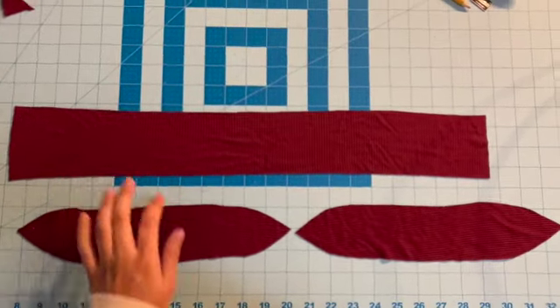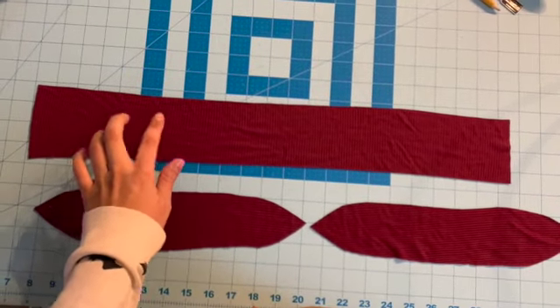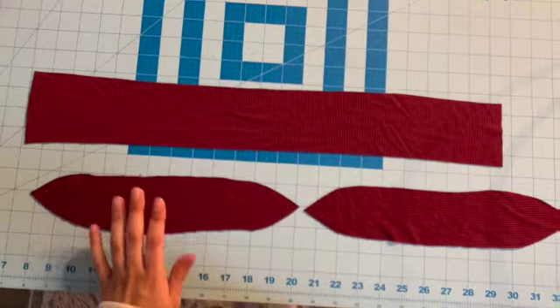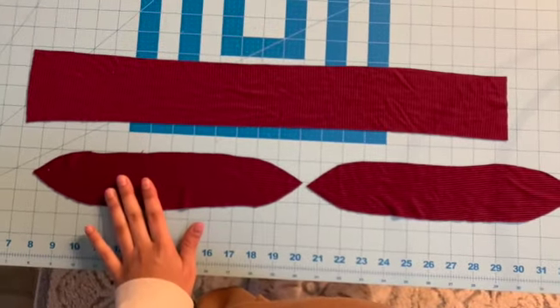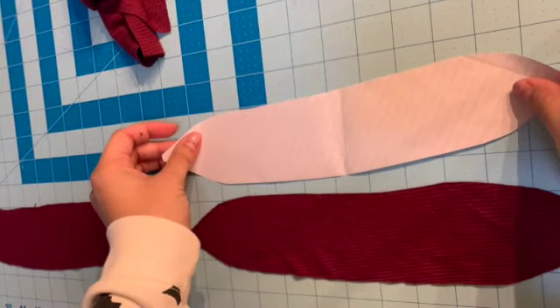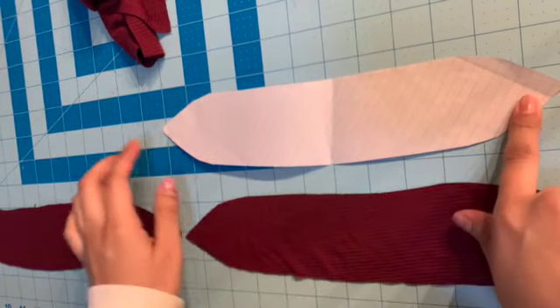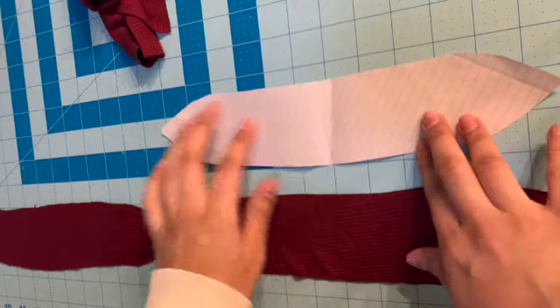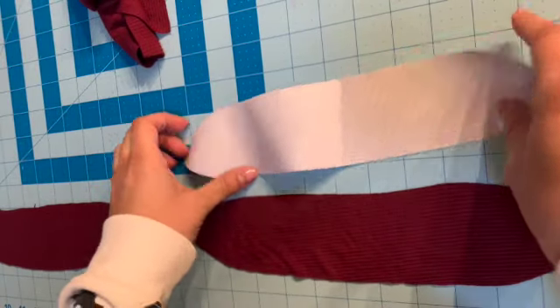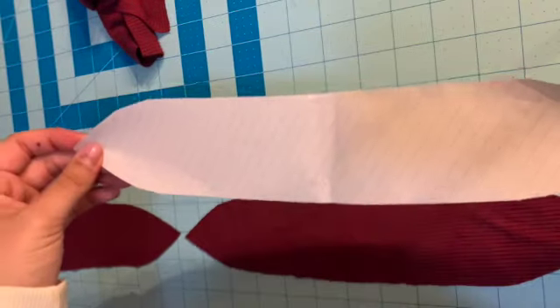First thing you're going to want to do is cut out your pieces. You'll have three pieces. Your strip will be three and a half by 22 inches, and then your two other pieces will be two and a half by 12 inches. I use this piece here that I've made myself — it's two and a half by 12, pointed at the edges, and this is what I use to trace out my bunny ear part. It's nothing fancy, but it works, and you can make one of these easily too.